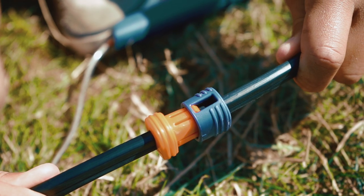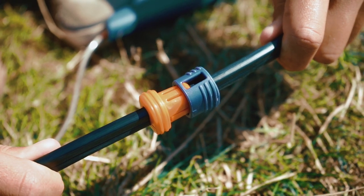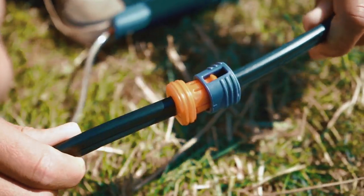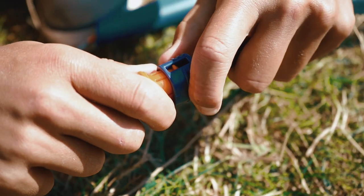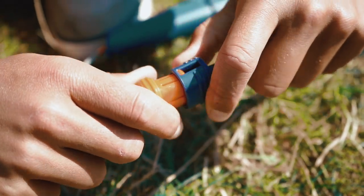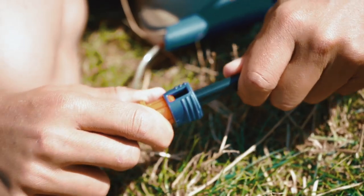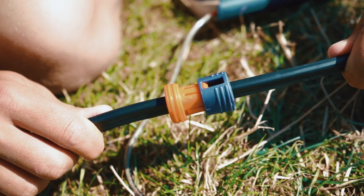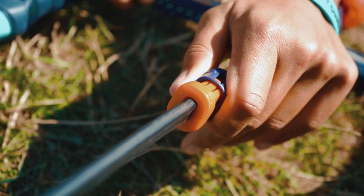In this team talk, I'm going to show you how to correctly use the stoppable feature on the click bar. In order to move the stoppable, you need to separate the two sections of it — not push them together. Take the blue section on the bottom and the orange section on the top, pull them apart, and this will allow you to move the stoppable up and down your coated centreline to your desired position.